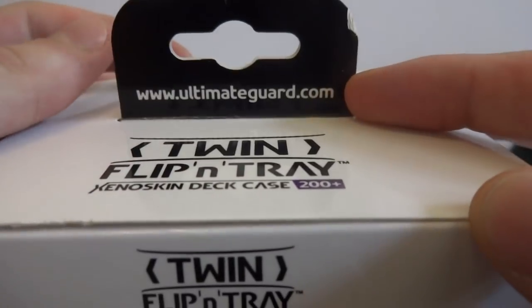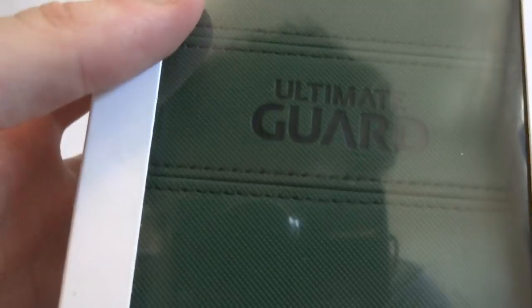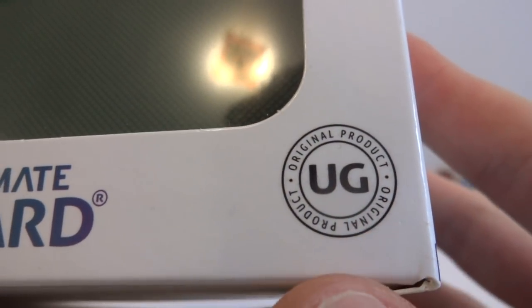The maker is Ultimate Guard. It is the green color. It says Ultimate Guard Xenoskin - that's kind of the textured material they have on the outside. It's an original UG Ultimate Guard product.